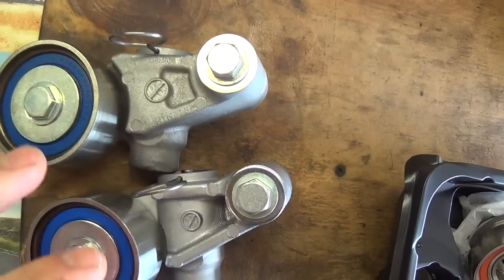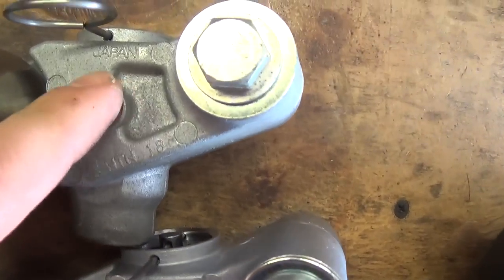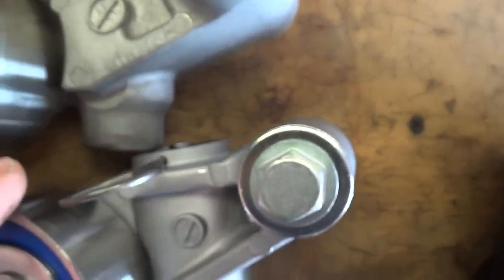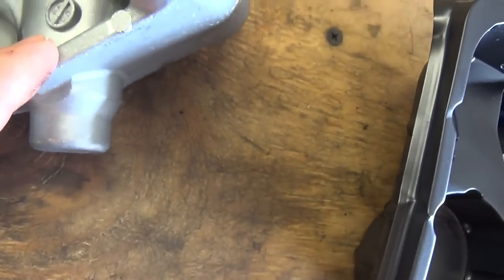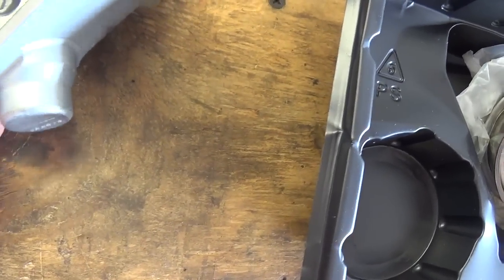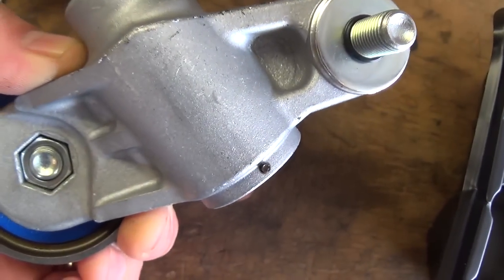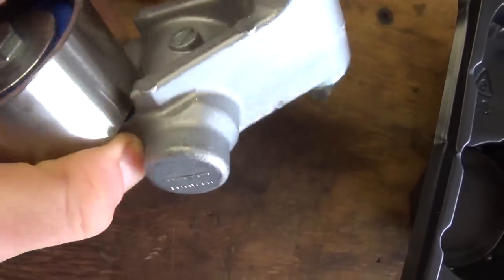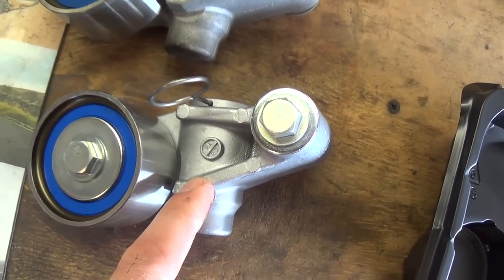Not the same. This is the first time in a Gates kit that I'm seeing this. The OEM one says Japan, NTN, and it has a date stamp right there. Here, we have a date stamp, but the casting is different. There's no 'made in wherever' — just some kind of part number. My money is on that this thing is made in China. I am not installing this on a Subaru. I'm going to reuse the old tensioner.